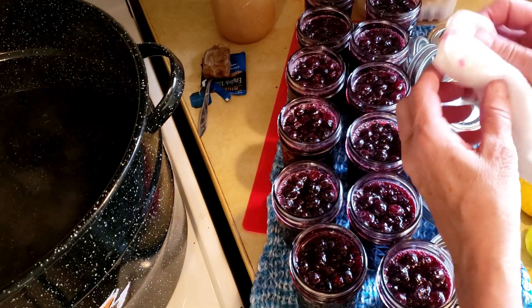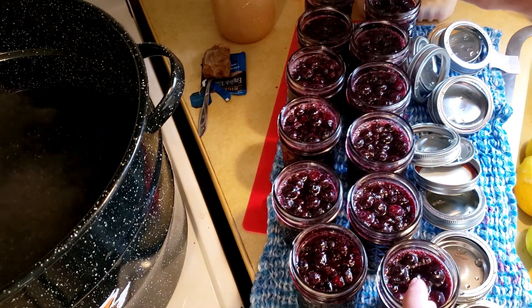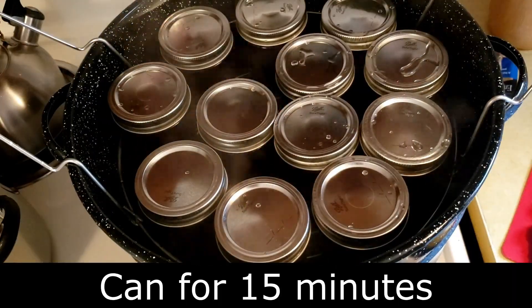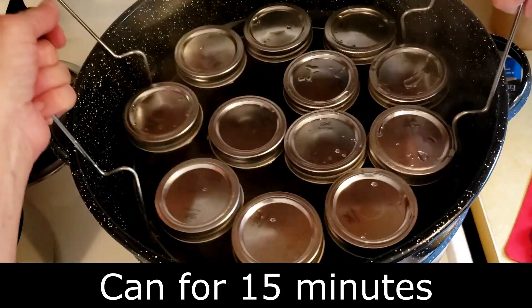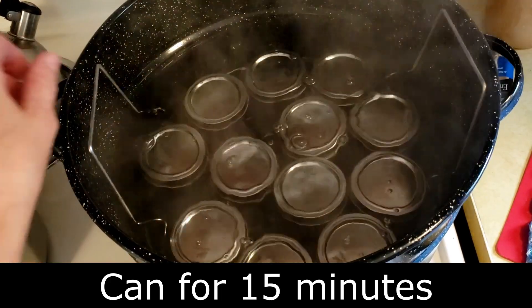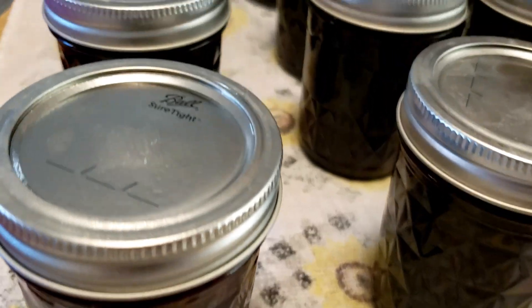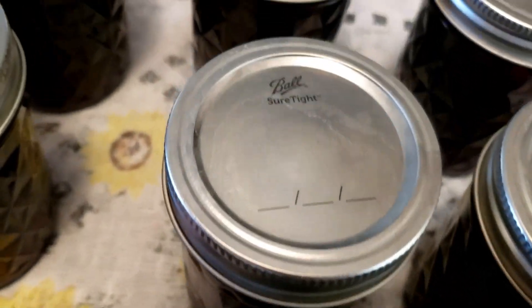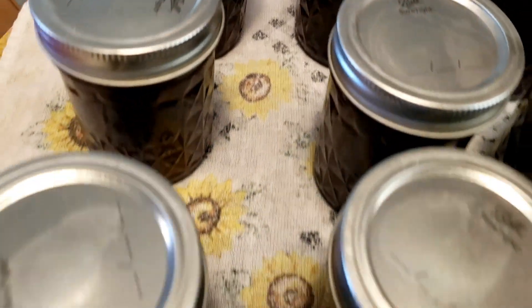These are going to go into the canner for 15 minutes. We're ready to lower the jars down into the water. We'll put the lid on and start our timer. Twelve jars of blueberry lemonade concentrate just came out of the water bath.